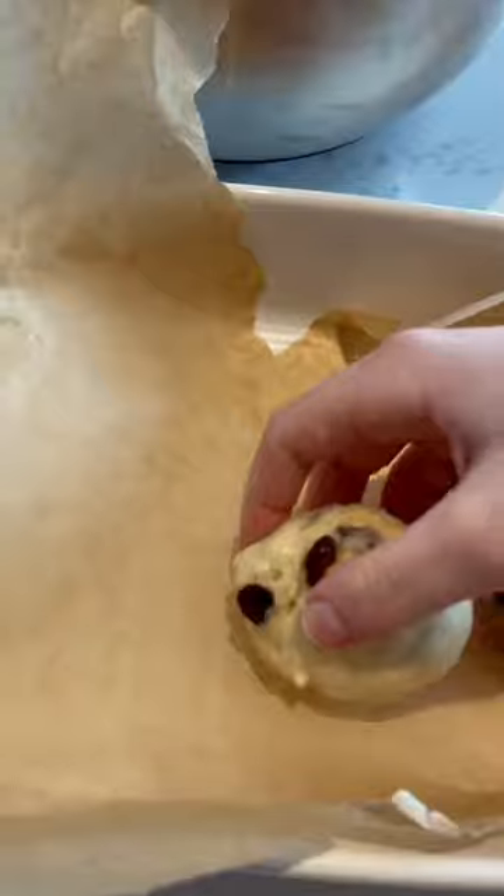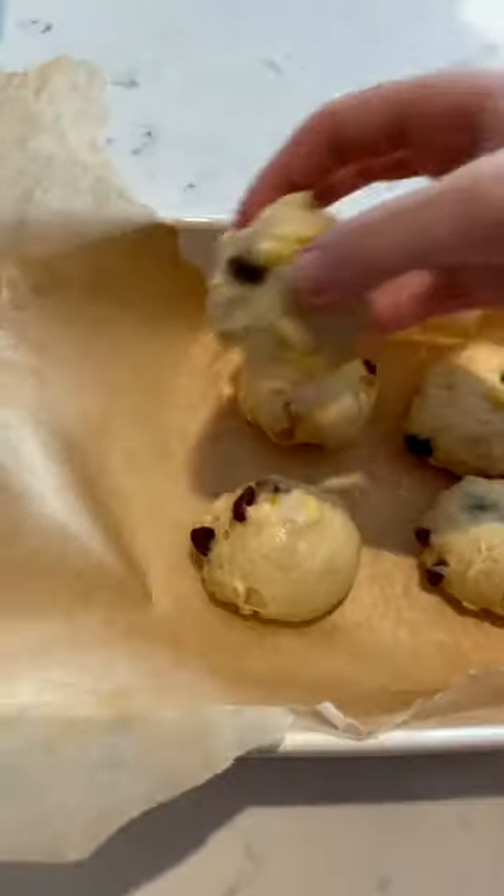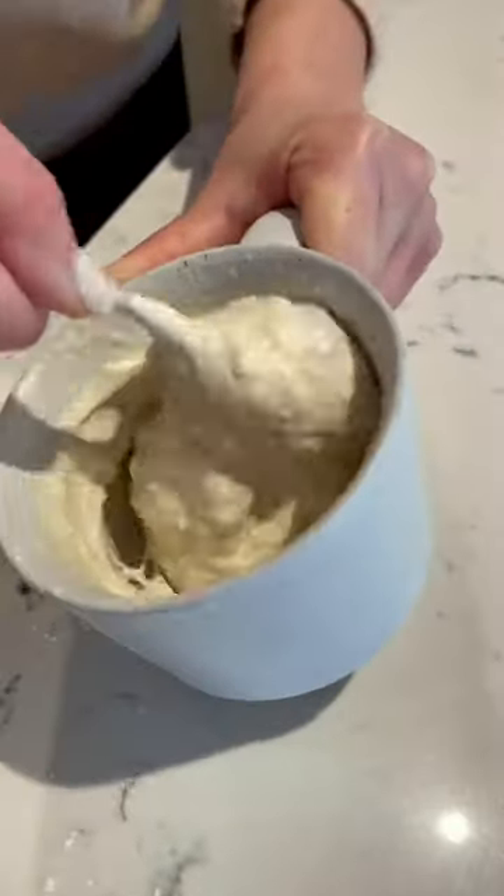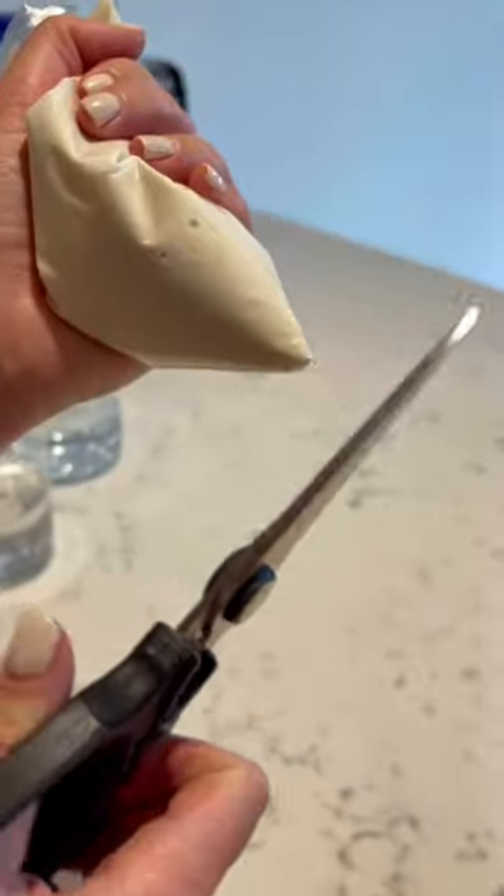Once the dough had risen, I knocked back the air and shaped it into 16 little balls. I put the balls into a baking tray that I'd rather badly lined with parchment paper, covered with cling film, and let that rise for another hour and a half.